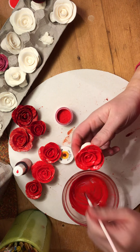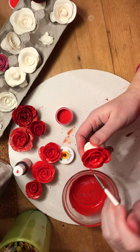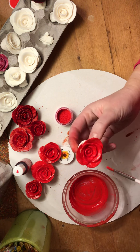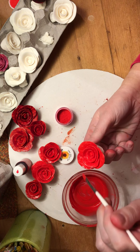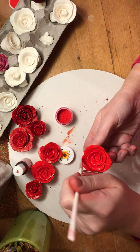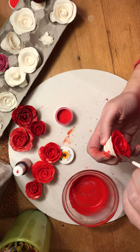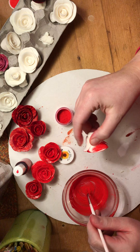Most cake stores sell petal dust, but this red one was hard to find — I had to special order it on Amazon and luckily got it quickly. With this particular petal dust it does tend to leave a couple of little white spots here and there, which is one of the reasons it's really important to let it sit. Once it dries well, go back and put on another coat to make sure it's nice and perfect. You don't want white showing through — you want the color to look real and consistent all the way through.